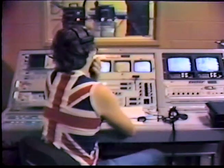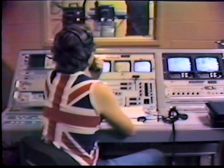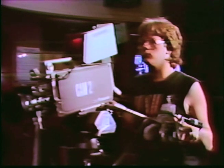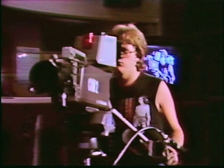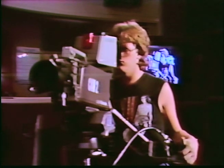Chroma keying is a matting process in which a specific color, in our case blue, is electronically dialed out of a video picture and replaced with another. This technique has obvious applications for newscasts, instructional programs, and video art. Using two cameras and the video switcher, this effect can be produced here at Nashville Tech.